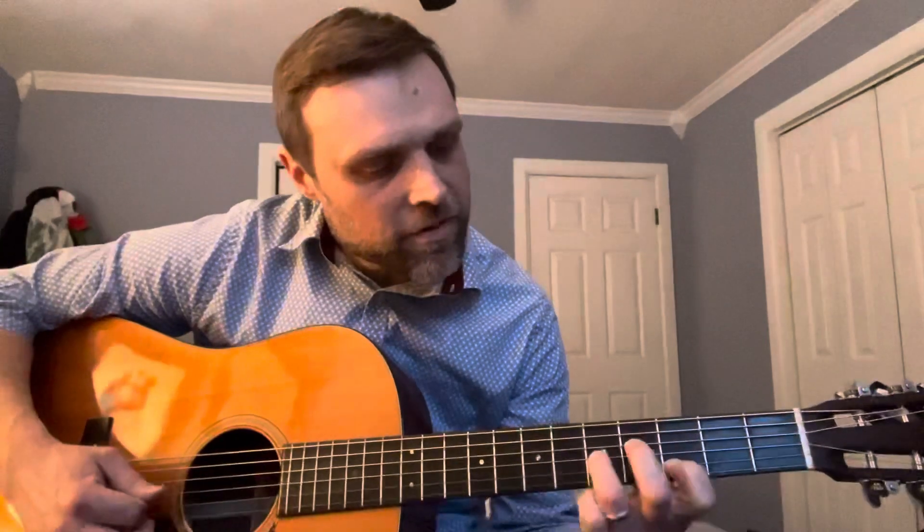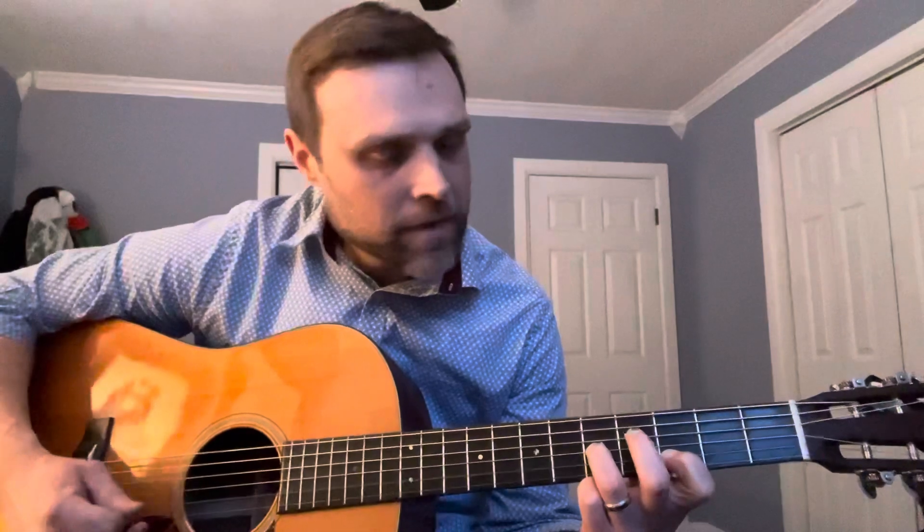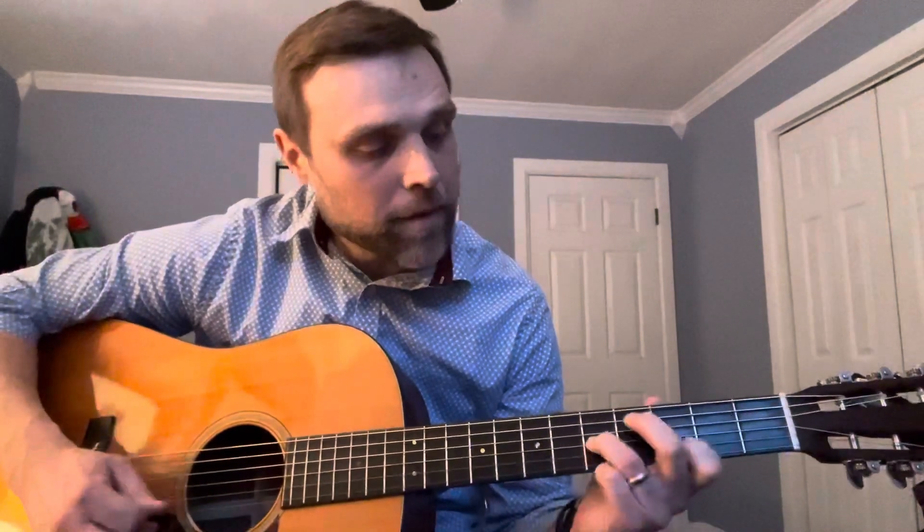You get some different notes ringing as well. That's the fifth fret on the G string — you're getting the C but playing it at the same time as the D, so you get that nice sound. Then going up and grabbing that F — all of that can happen within that groove.